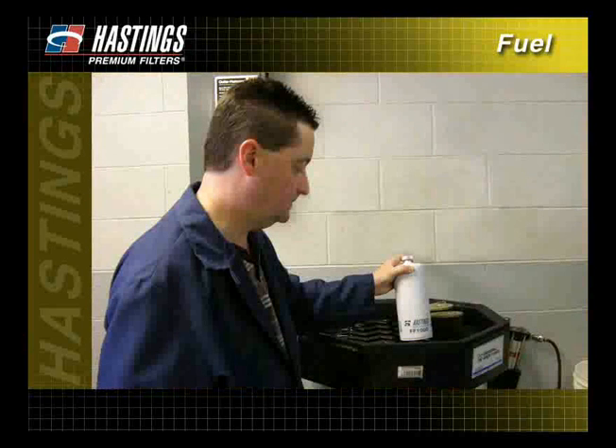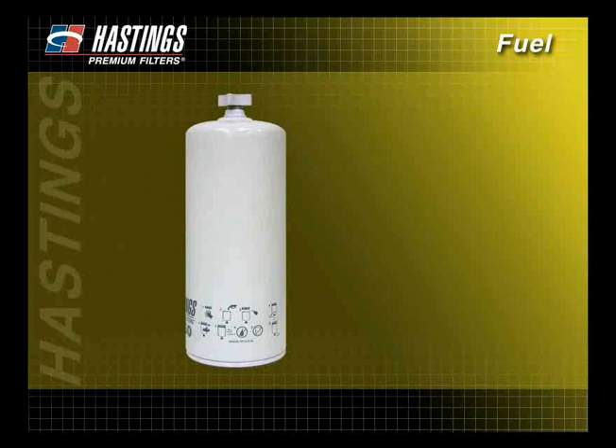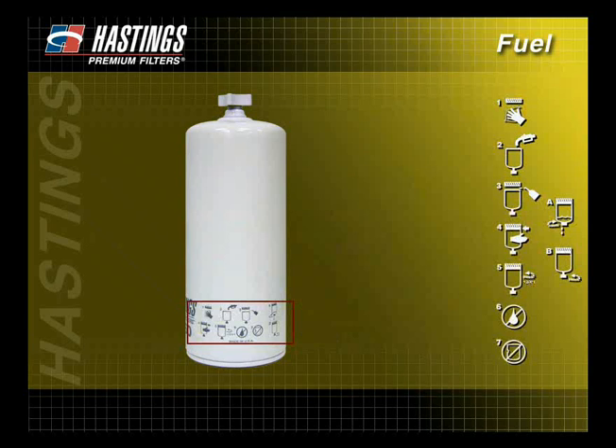Be sure to use an approved container when draining fuel. Most Hastings spin-on fuel filters include pictograms on the filters themselves showing the proper installation procedures.